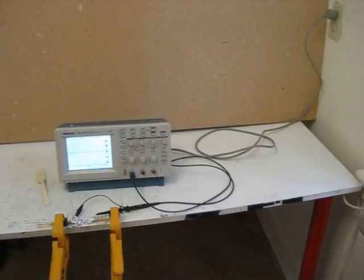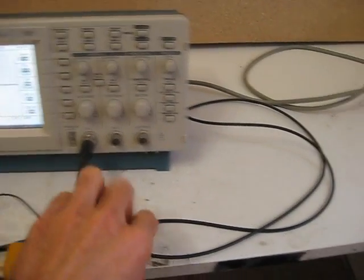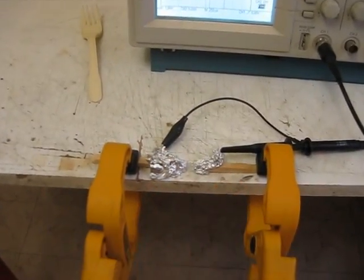Here's my setup for testing a piezoelectric crystal. I simply have my oscilloscope here plugged into the wall, and I have a scope probe plugged into channel 1, and that's going to my test setup right here.